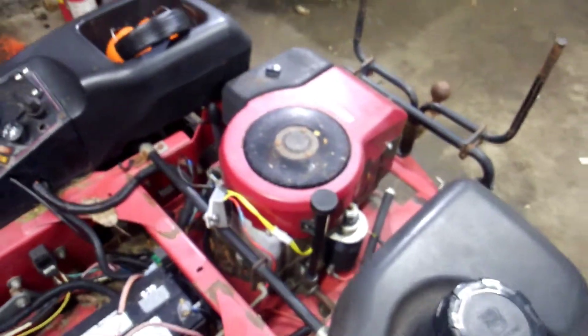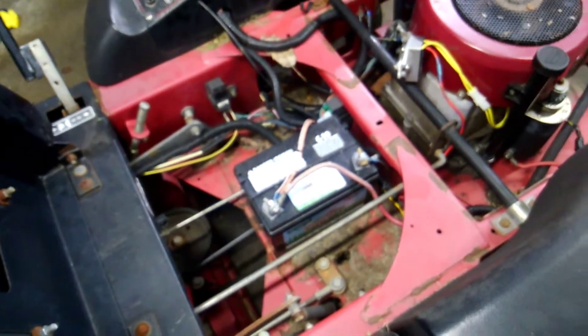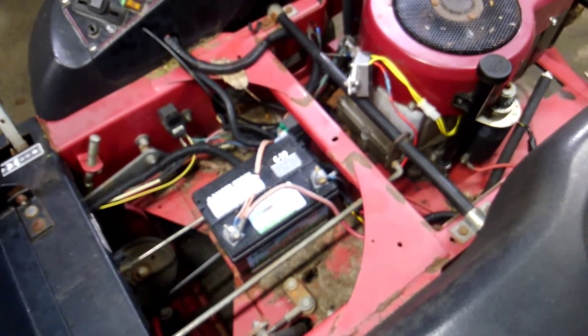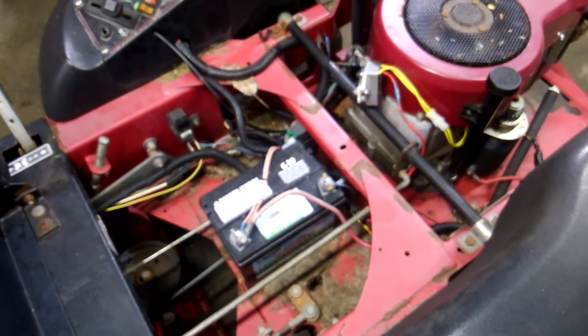It charges very well. When the engine is running at 3600 RPM, I have a full 14.2 volts at the battery. When I engage the electric PTO, it holds a constant 13 to 13.5 volts.